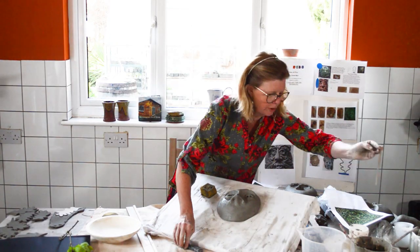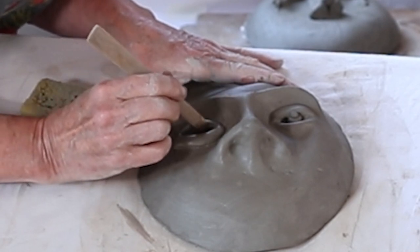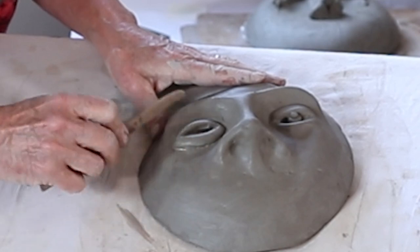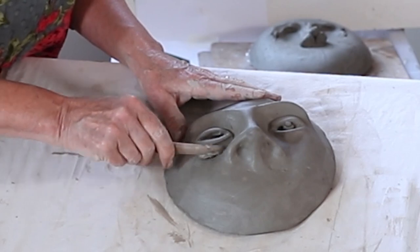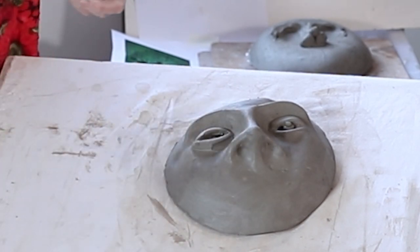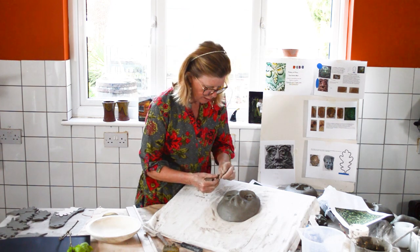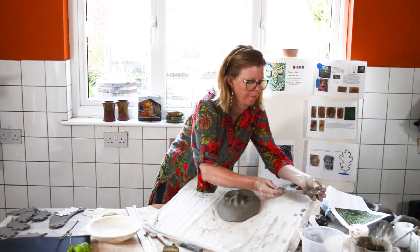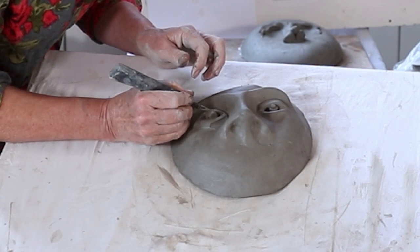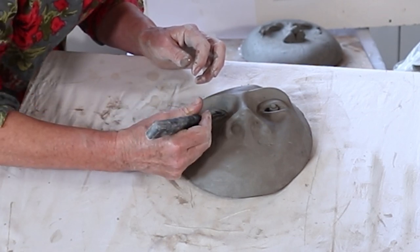If you struggle with a knife you can use a wooden tool. I'm bringing the bottom of the oval down and the top up. If it's a little too big, you can trim it back. The biggest problem with making faces is not modeling the eyes or eyebrows but getting symmetry — both sides need to be the same or it will look strange. Now put the eye into the socket with a little slurry. When making the eye, make both eyes at the same time so you know both balls are exactly the same size.